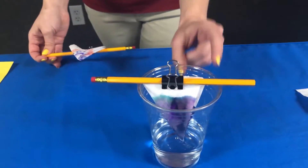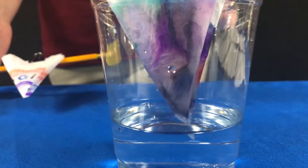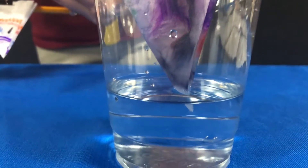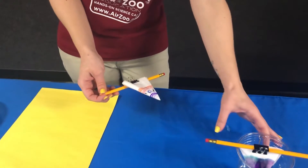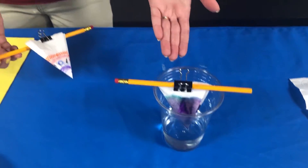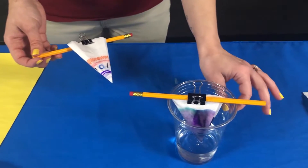The important thing is you want just enough water in your cup so that the very tip of the coffee filter is touching the water. You don't want your whole coffee filter submerged, and you also don't want the part that is colored to be touching the water. If it does, the marker is going to just dissolve right into the water and not travel up the coffee filter, which is what we want. So just make sure that very tip is touching.